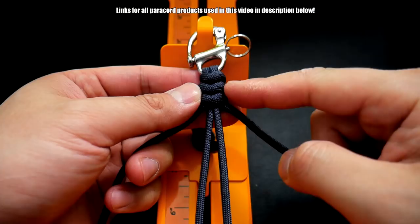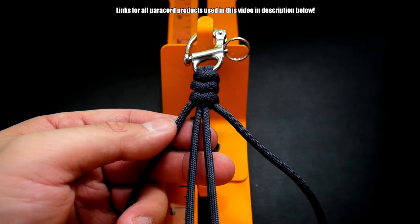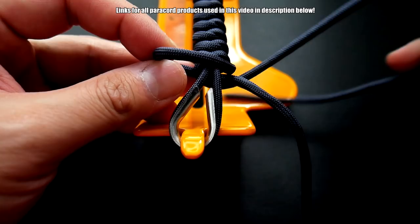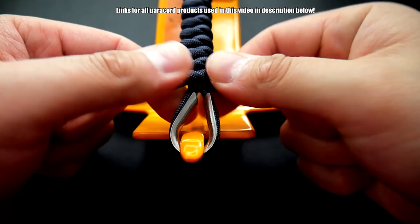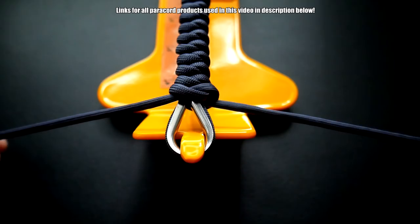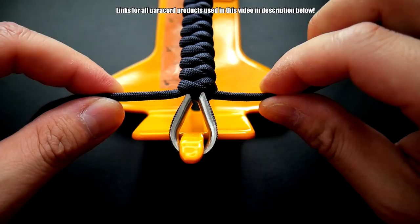Continue tying this all the way down until you meet your thimble. We've come down to the end here — just tie one more knot, maybe two more, keep going until you meet that end of your loop. I can do one more, then we can just snip and singe the excess and we'll be finished. Get that last knot in there nice and tight — perfect. Now I'm just going to snip and singe the excess.